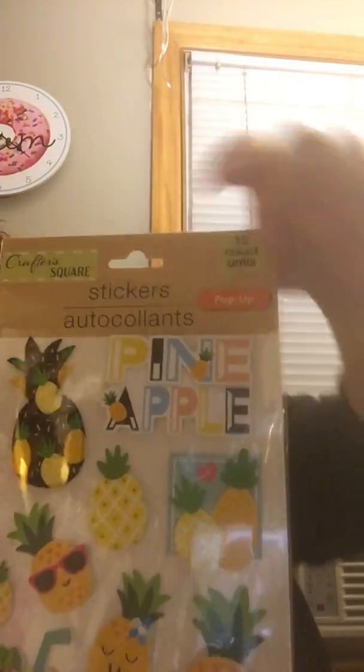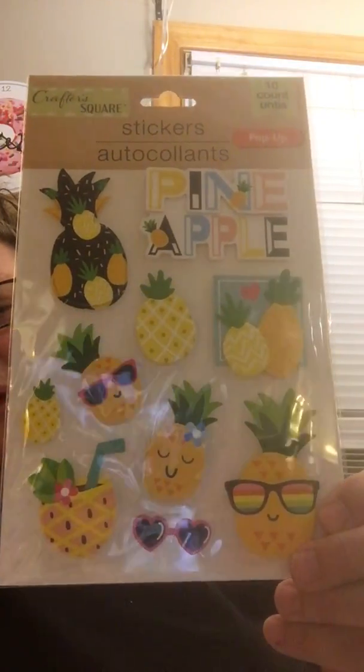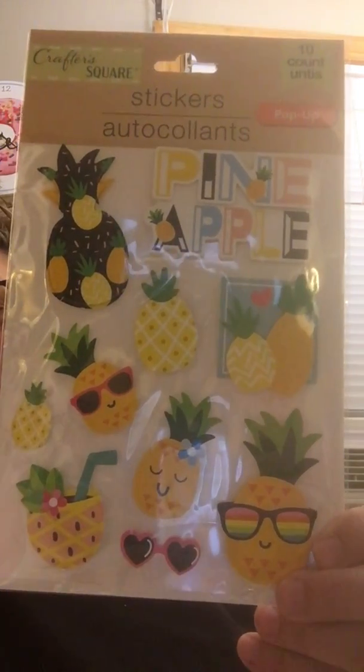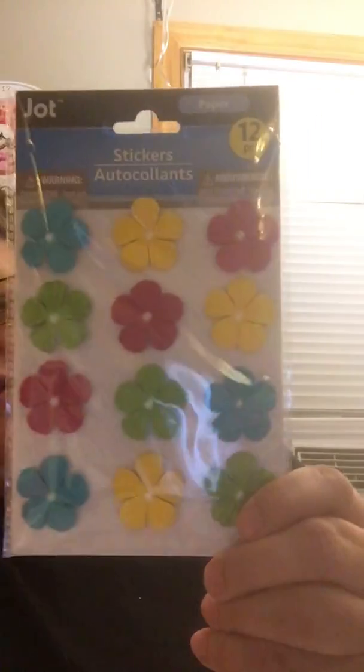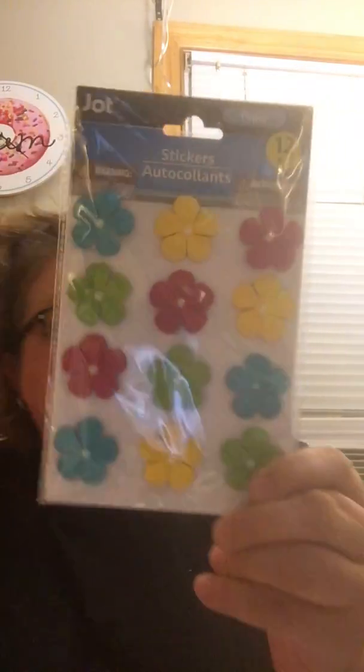For friend mail, I had not seen these stickers before. We are getting the new Crafter Square things, but none of my Dollar Trees have the big new craft aisle yet — I'm so disappointed. I think these stickers are pretty cool though, so those will be for friend mail. I also got this white item for pocket letters, not friend mail.